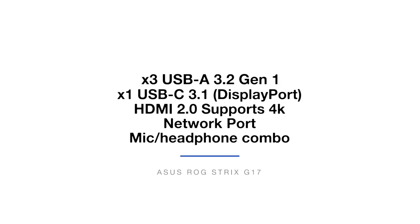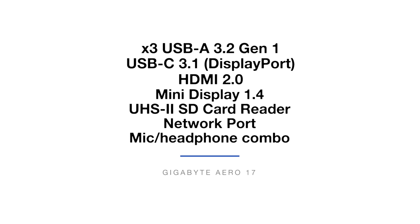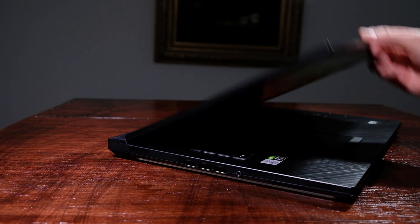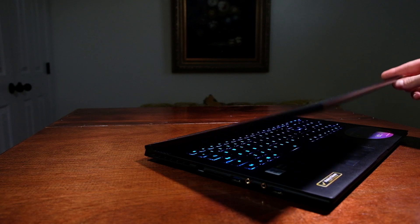I want to note that the Strix G model I have is the G17 variant. The G15 and G17 share nearly identical specs, but if you're interested in some of the highlighted differences, you can check out the comparison video in the YouTube cards above. Each laptop comes with a generous supply of ports; however, the SD card slot on the Gigabyte Aero 17 really shows some love to videographers and photographers, so if I was going to pick a laptop based only on ports, I would go for the Aero 17. As I open the lid on each of these laptops, I'm able to do so with one hand. The hinges are smooth and strong, with only a slight bit of screen flex on the Strix G17 and nearly zero on the Gigabyte Aero 17.